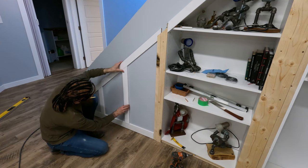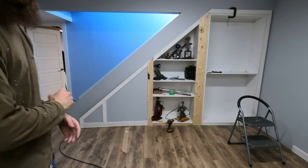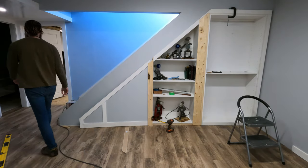Next, I wanted to add a little accent to the front of the door just to make it not look like a door.